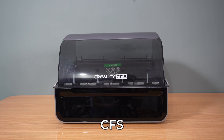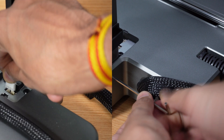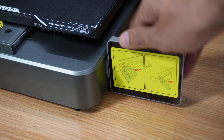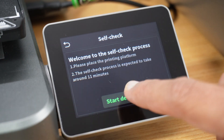Also included are the gantry and CFS. Setting it up was incredibly straightforward — the printer arrives mostly assembled, requiring just a few minor attachments. Once assembled, it's time for the guided touchscreen setup, which walks you through basic setup and calibration, making it beginner-friendly.